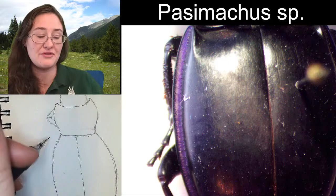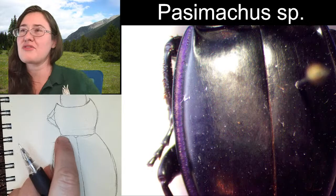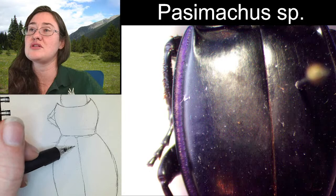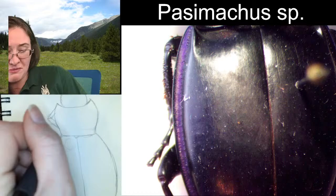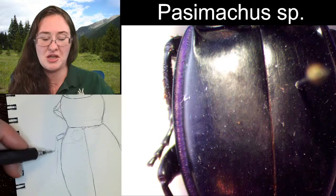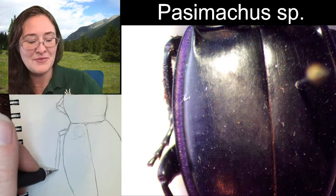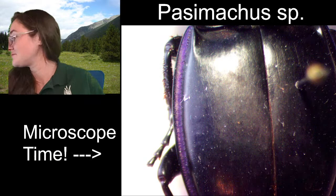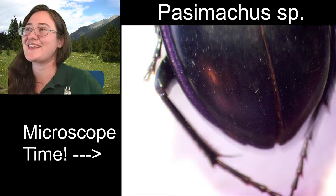Our middle leg is going to be coming out right around here — this is the mesocoxae, because meso is the word for middle. The mesocoxae is going to be right here in this region and the femur is going to be coming out from there. As long as you can imagine where that leg would be connected, you can imagine where the legs are going to go. I'm just creating some basic square-type legs that I'm going to fix when I get there. This is going to be our tibia, and then our tarsi are going to come out in that direction.